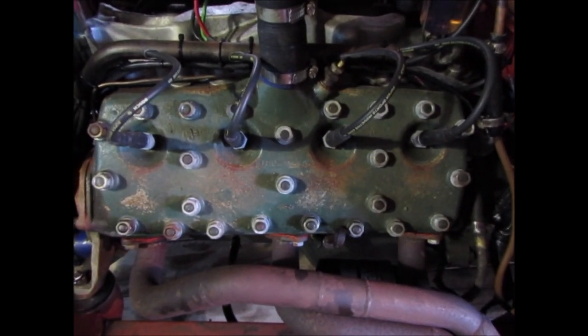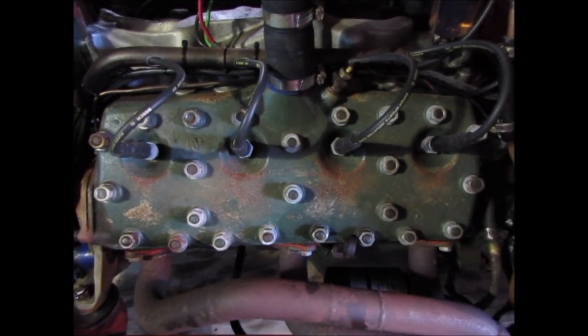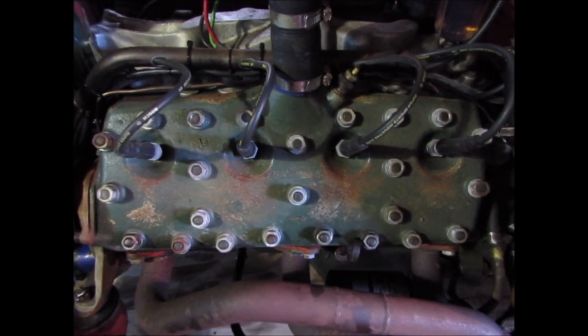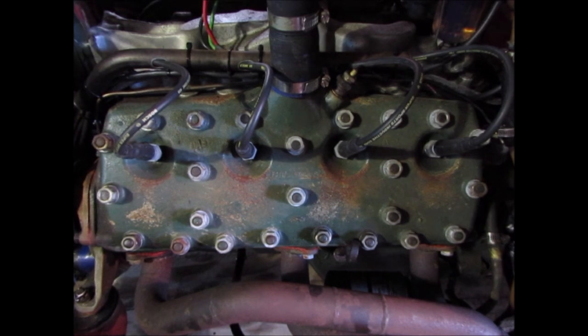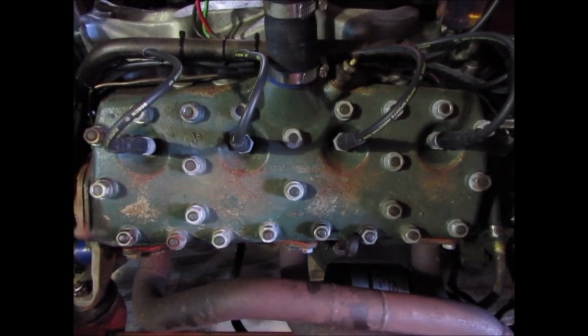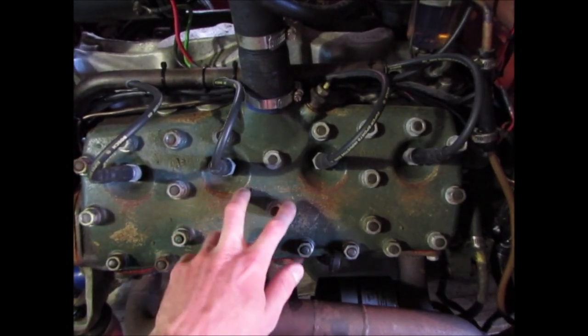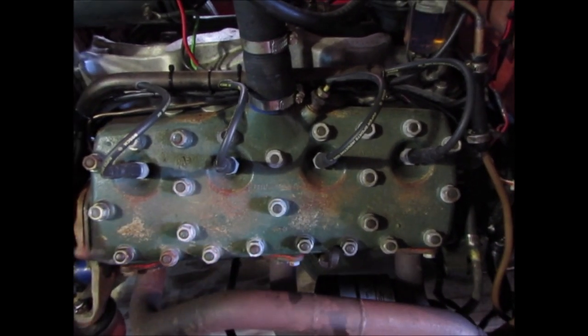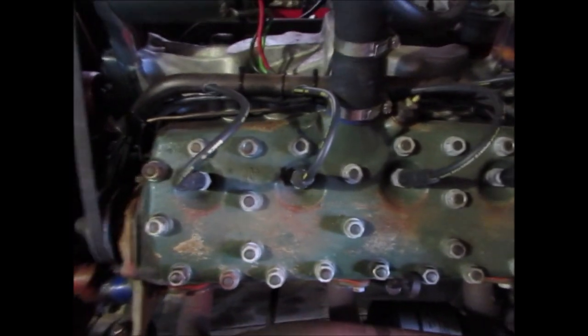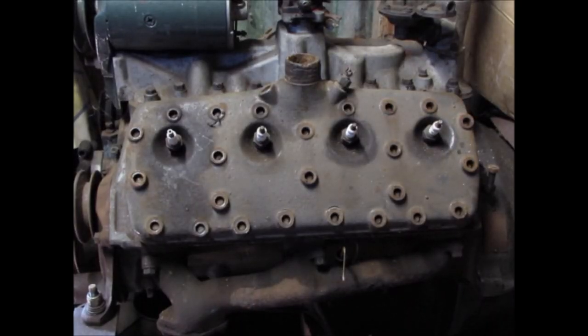Forward flathead V8s explained. A lot of people come up to me and say pushrod V8s are so simple, but it doesn't actually have pushrods. People also say it's a V6, but it's not. It's actually got shared exhaust ports — I'll show you the center shared port — and people ask why the heads are so flat.